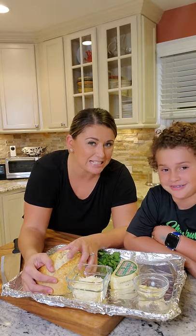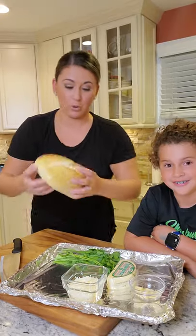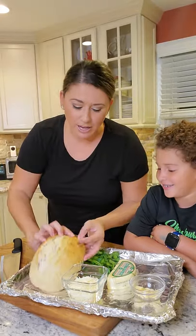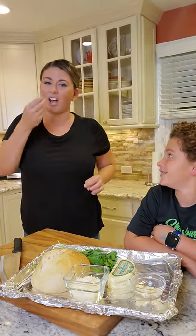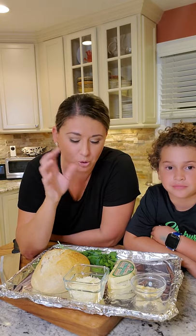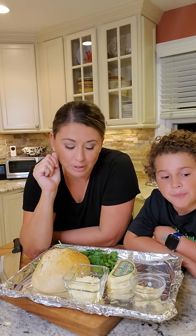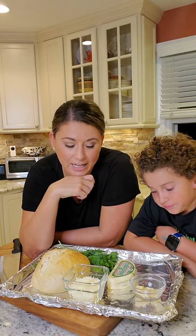We're gonna make cheesy pull-apart bread. It's like garlic bread that you can pull and just eat pieces of — it's gonna be amazing. It's a great party favor, great appetizer for game night or having people over. Make this, put a pot of marinara in the middle, dip it, get crazy with it. You can make it pepperoni, but we're gonna keep it classic — cheese, garlic, fresh herbs.